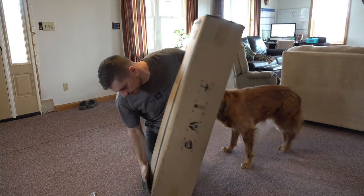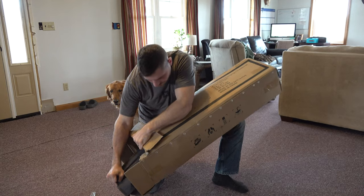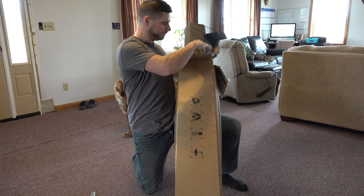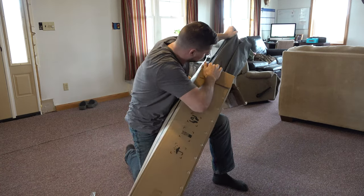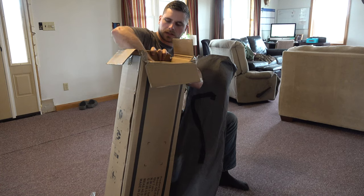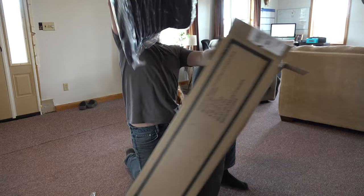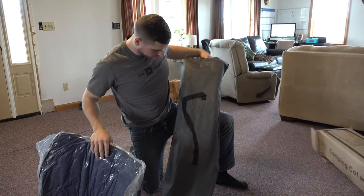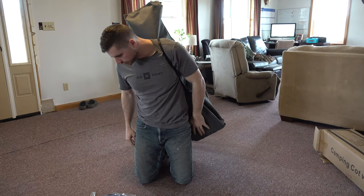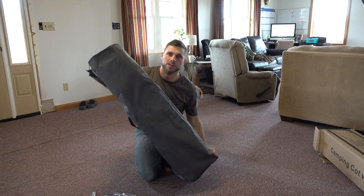It comes out of there. Here's the mat. That's everything. Comes in a nice carrying bag — you can carry it no problem. Kind of reminds me of like a folding chair bag.